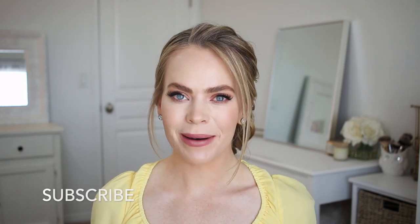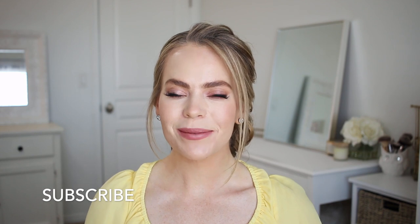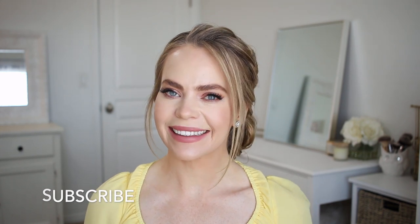Hello everyone, it's Missy. Thank you for watching. For today's video, I thought it would be fun to do the woven braid as an updo. I've done this as a ponytail and a half-up style, so I thought it would be fun to do a fancier version of it. Let me know in the comments section what you think about this look. Make sure to like and subscribe, click that notification bell, and let's get started!